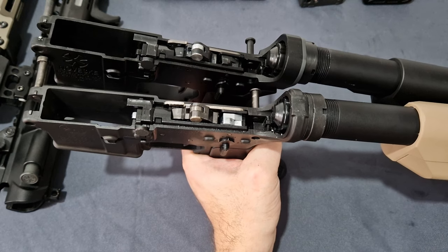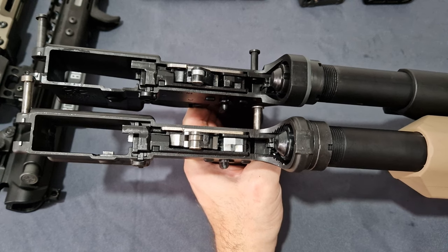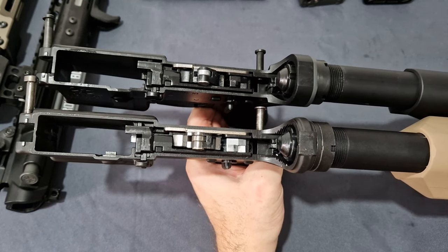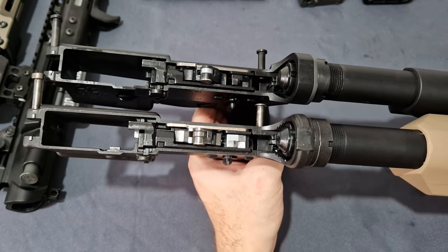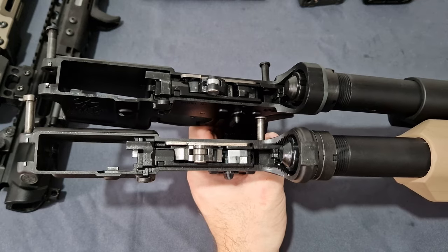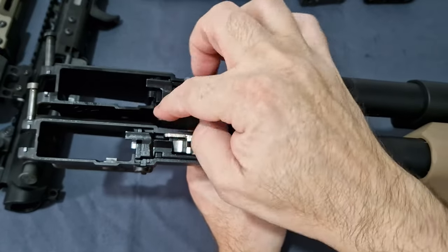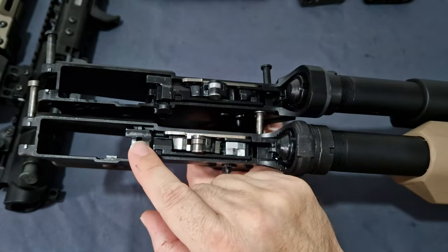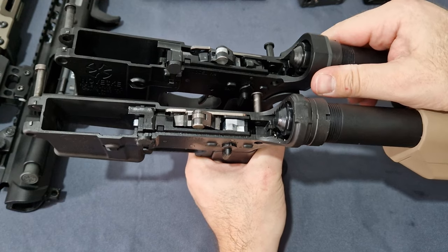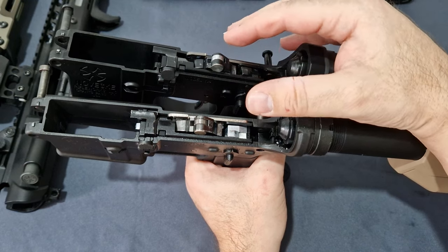I've got these side by side now so you can see more closely the colour difference between the two. On the bottom is the Tokyo Marui and on the top is the Double Eagle. When it comes down to it, both of these are absolutely perfect. Do they need to be steel? No. The only thing that really needs to be steel are the locking zet plates — that little plate that lifts up there. As you can see, they both follow the same contours and are essentially the same design as Tokyo Marui's latest.